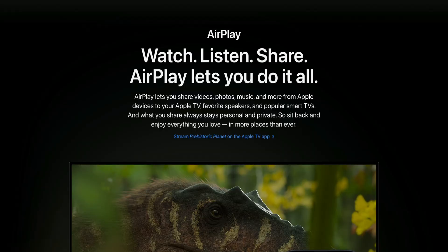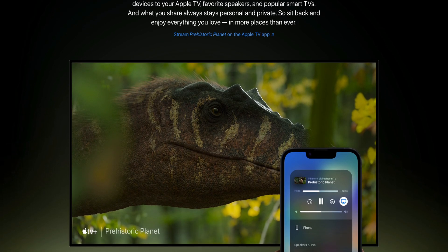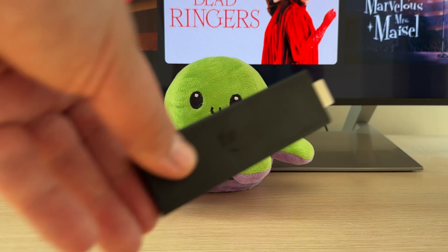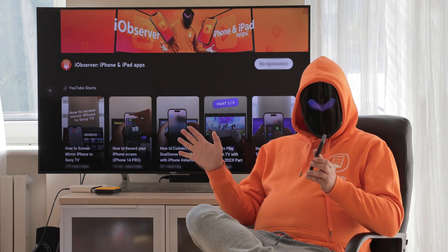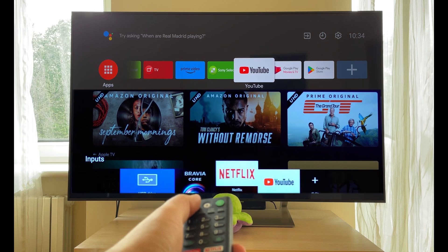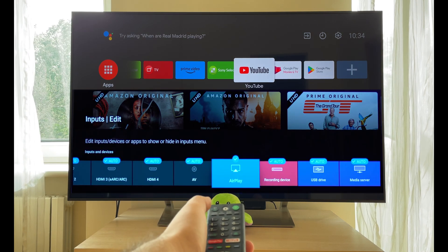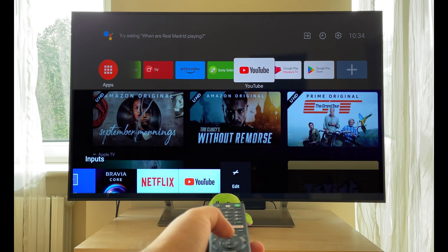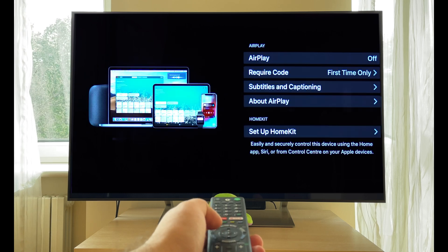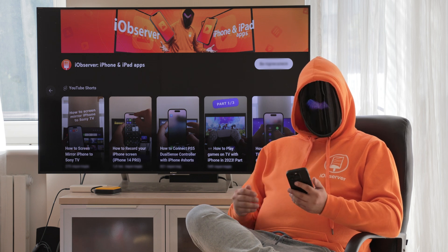AirPlay is Apple's proprietary streaming technology and it works with smart TVs from brands such as LG and Sony, and streaming devices like Roku and Fire TV. Not all models support AirPlay, but my TV specifically has this function. If you want to check whether your TV has AirPlay, press the Source button on your remote, then Edit, find AirPlay on the list, enable it, and you'll see AirPlay under available sources. Press it, go to the Apple section, and then to HomeKit settings and select On.